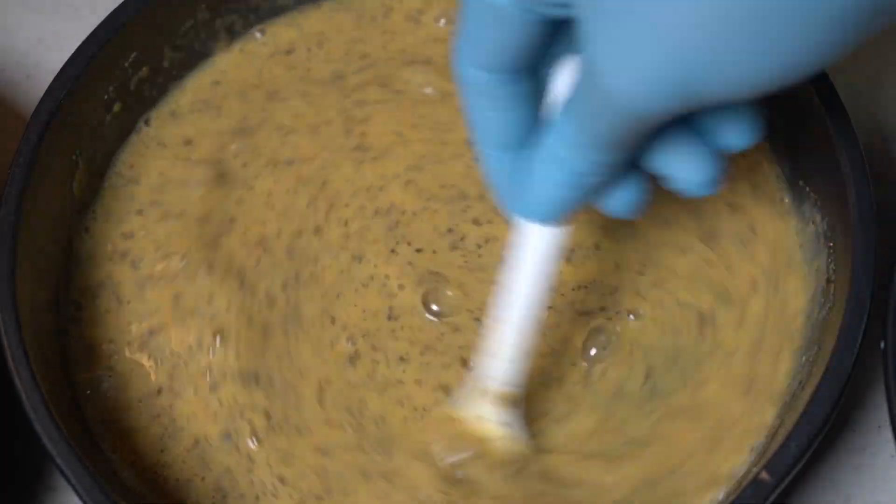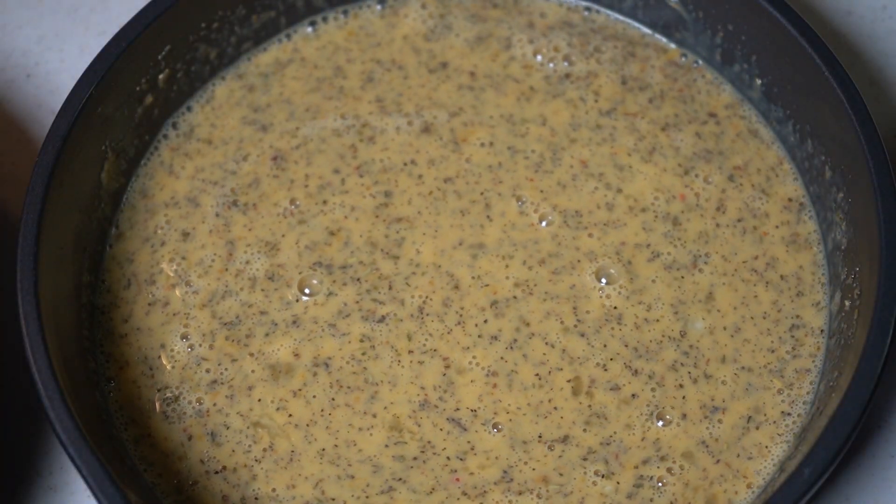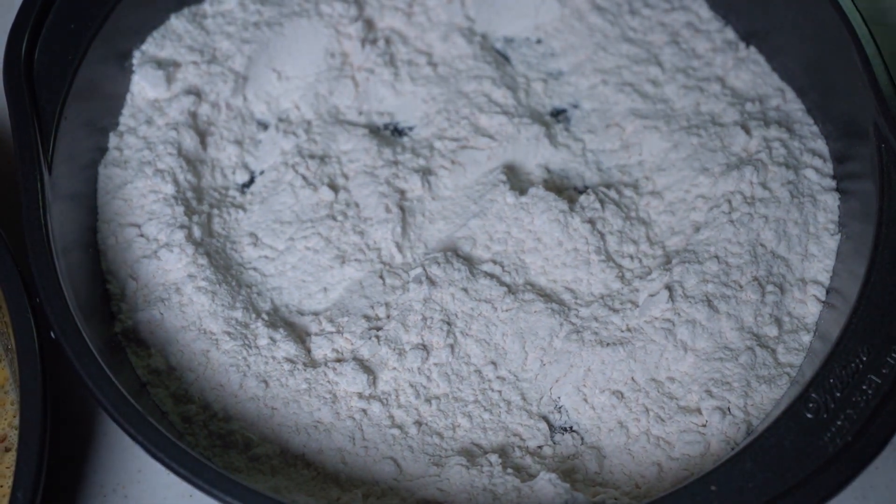Just like in the mozzarella stick video — if you haven't watched it I'll link it up above — you want to have three stations: flour, egg mixture, and breadcrumbs. So we're going to start with our flour.